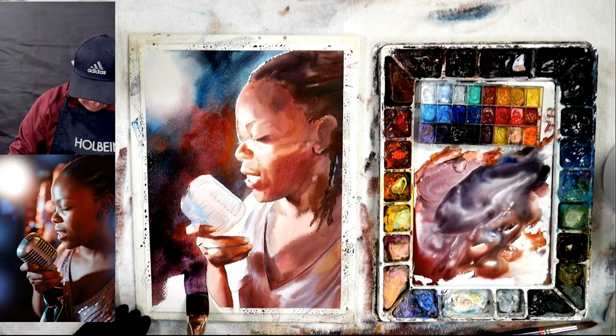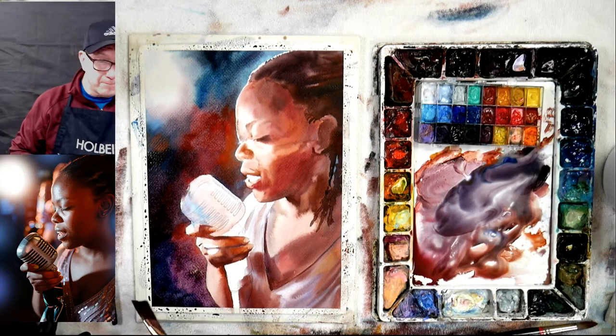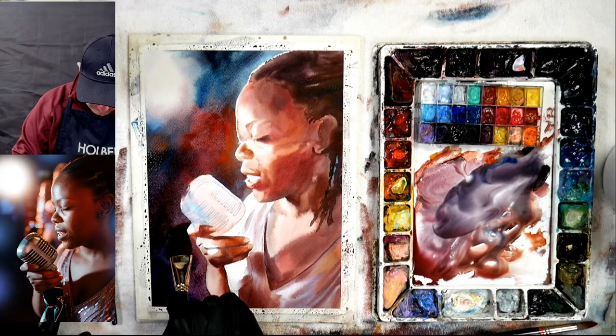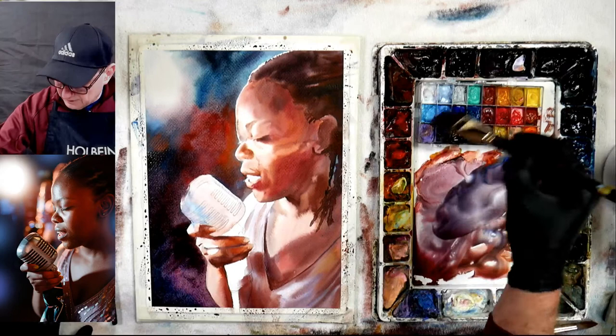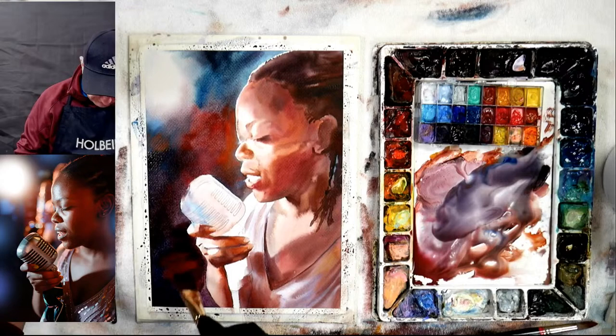Normally when I do my paint-alongs they're one hour exactly. Here it may go over a little — we still have 10 minutes but I may have to go a little bit longer. Then again, this is just practice for me. This is practice for me — I'm letting you sit in with me to just watch me practicing.